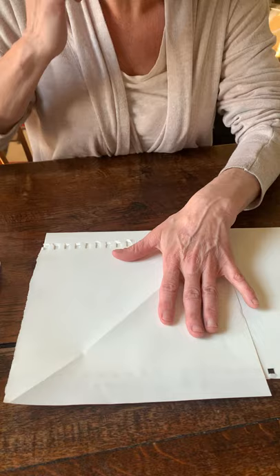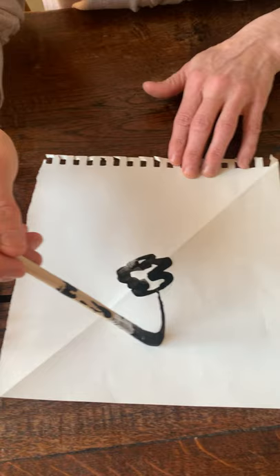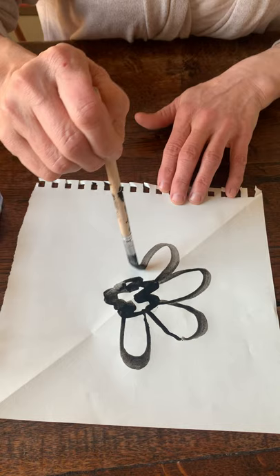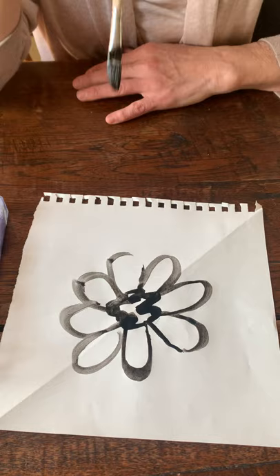I'm going to start with a shape — wow, that wind is really whipping again! So this is going to be the center of my flower, and the object here is shapes and layering.